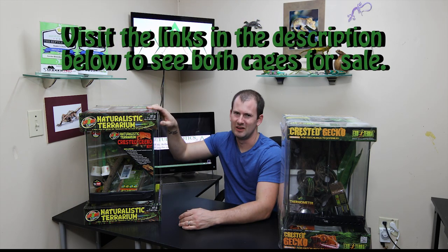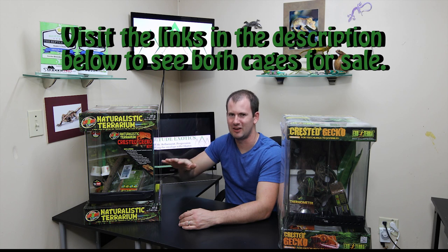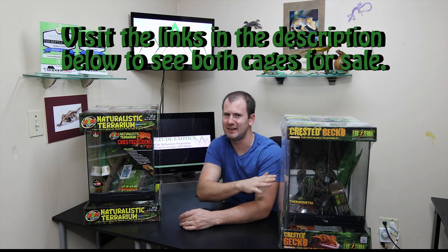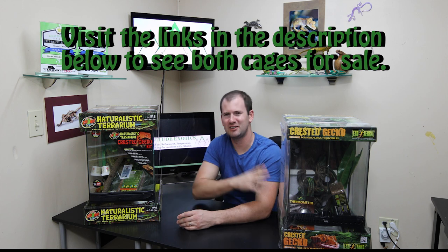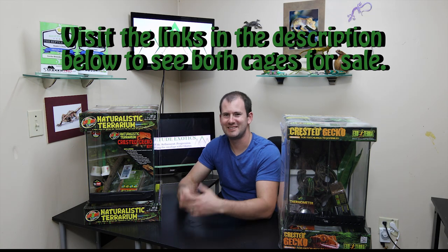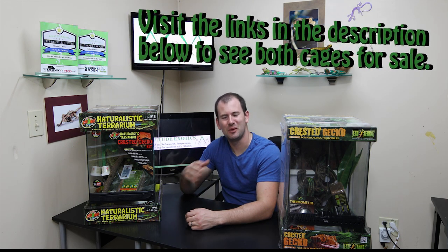The Zoo Med kit sells for about $115 give or take, and the Exo Terra kit sells for about $90 give or take, so the Exo Terra is a little bit cheaper. We'll also take that into consideration. Let's dig right into these two and see exactly what comes inside.